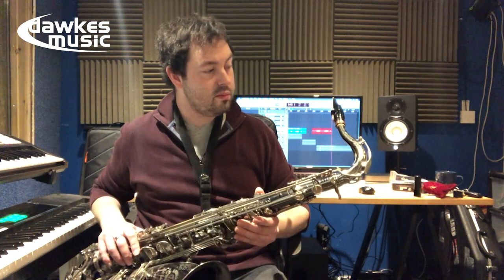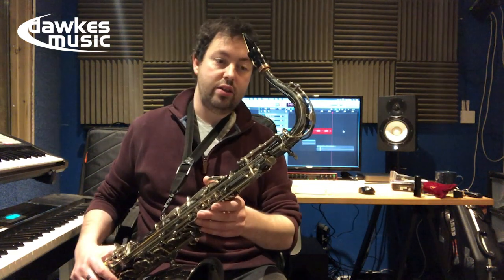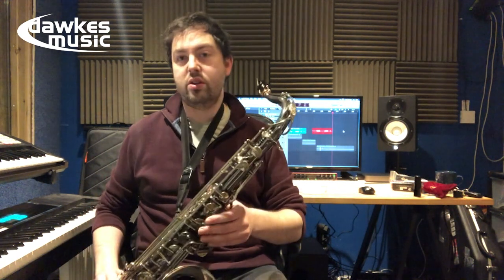As I say, it is loud, it's got lots of tone, and intonation is still very, very good. I think if you're playing in a variety of situations, you could use this in a big band situation.